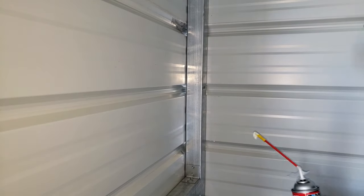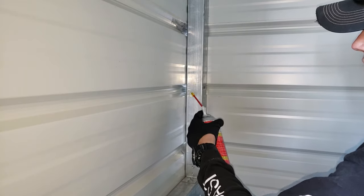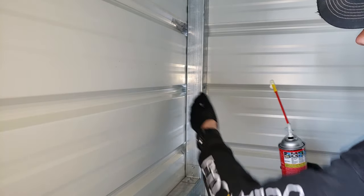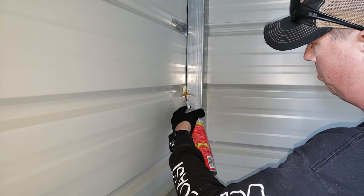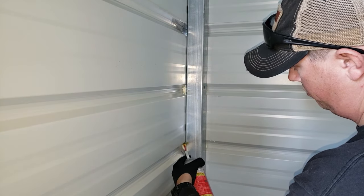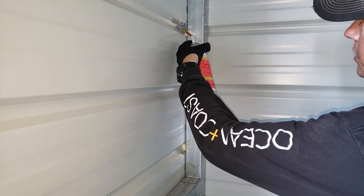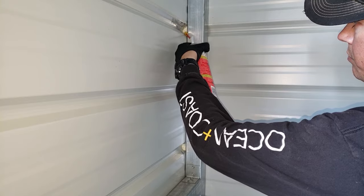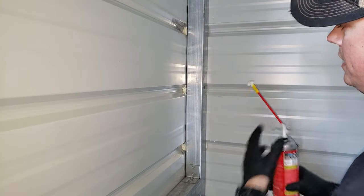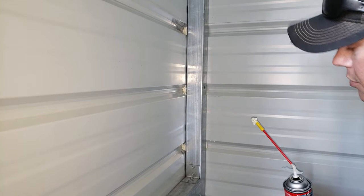Let me give you a closer look at how I'm doing this. I'm just putting it in there, giving it one good squirt, and then moving that nozzle up and down to really fill that area. It really doesn't take much, and once that expands, that's going to be more than enough to fill that gap and close off any air that could get through.